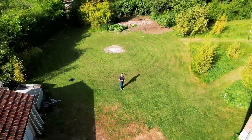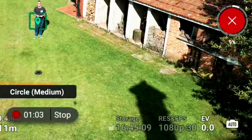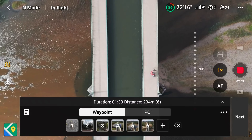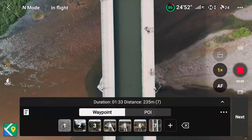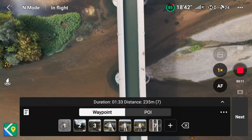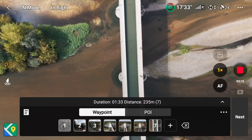Along with all that, the Mini 4 Pro has DJI's automatic modes aimed at social media users, like Master Shots, Quick Shots, Panorama, and Hyperlapse. It even includes the Waypoint feature from the Mavic 3 Pro, which lets you pre-program complex drone moves and repeat them — a sophisticated feature for a small drone.